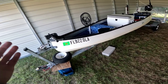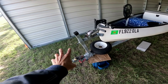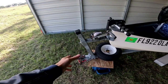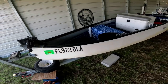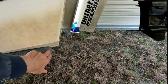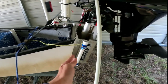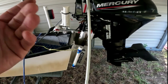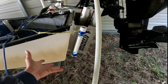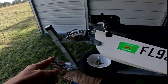Starting from the front — my tongue bracket is slid all the way forward. A lot of people will have it further back with the tire up there, giving more room. I slid it all the way forward because the boat is still hanging over the back bunk board a little bit. I don't want a lot of boat hanging over the back, because hitting bumps on the road puts much more pressure on the transom. Most of the weight is back there anyway.